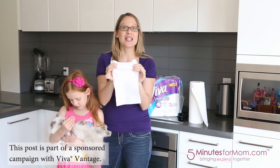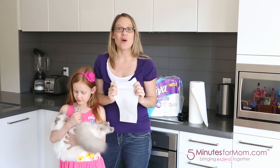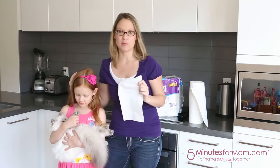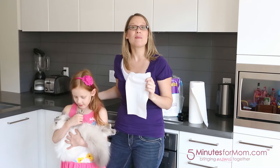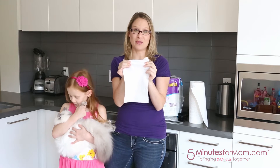Stretch helps the cleaning power. Yes, we are going to test them out. So I've let my kids — Julia specifically — go wild making some messes, and then we're going to test cleaning them up with Viva Vantage paper towels with stretch.